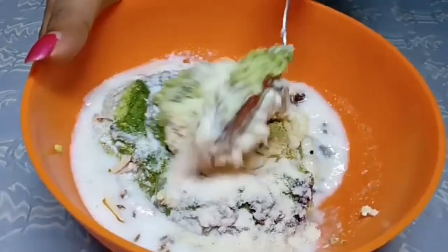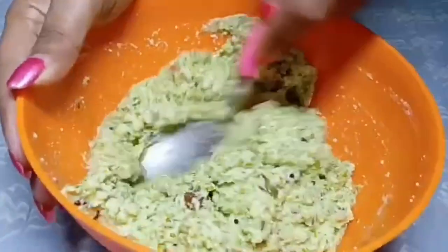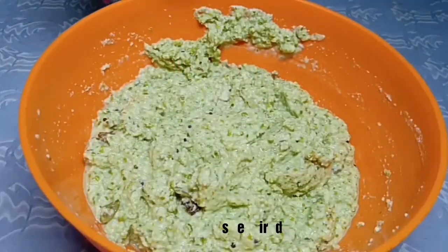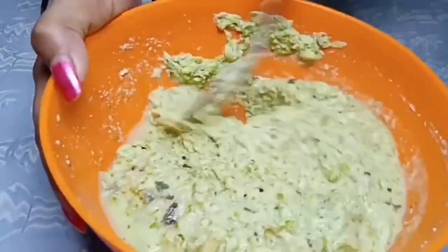We will add 1 cup of water and mix it well. If the mixture is too thick, add some more water and mix it well.